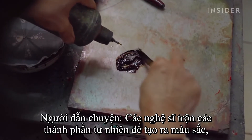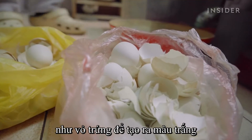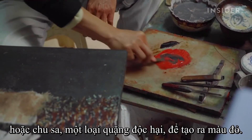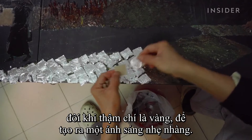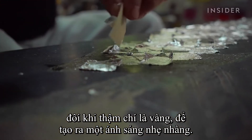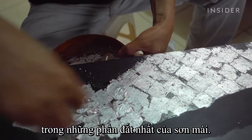Artists mix natural ingredients to create colors, like eggshells to make white, or cinnabar — a toxic ore — for red. In some cases, artists add leaves of silver, sometimes even gold, to create a gentle sheen. These substances can be one of the costliest parts of Sơnmai painting.